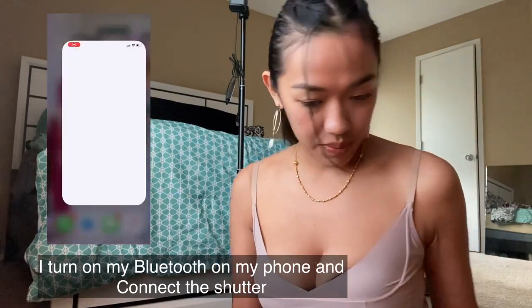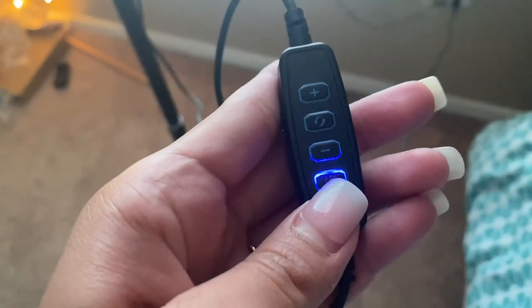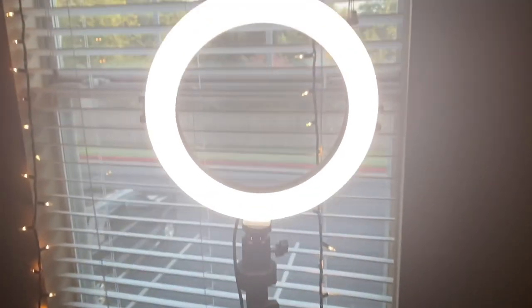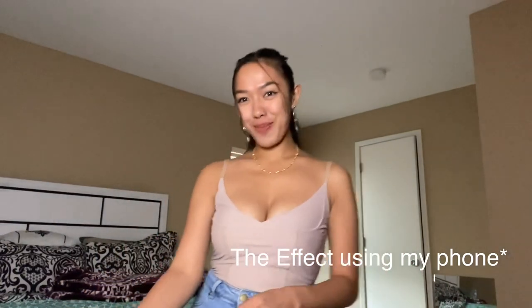And now we're gonna try to turn on our ring light. Oh my god, I like it — the brightness! So I'll try to close the window. Okay, this is the result now, and I super love it! And now we're gonna change the color.